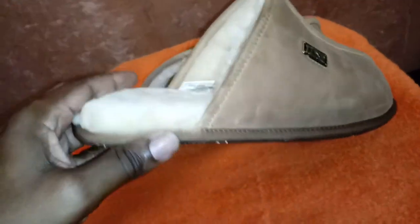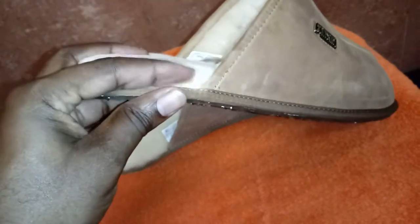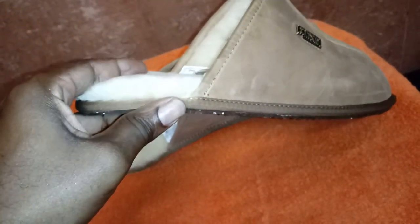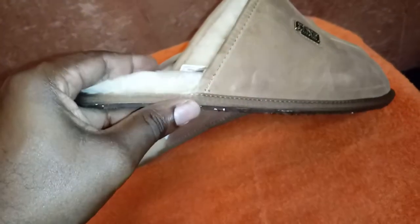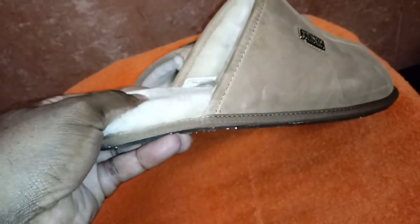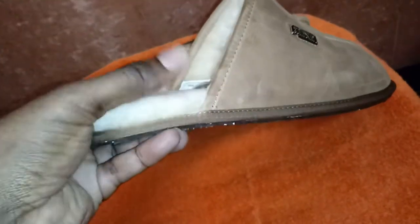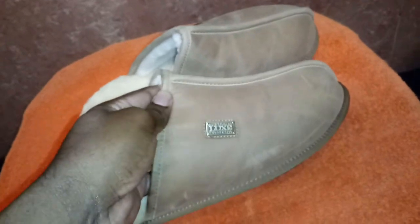Thanks for watching another episode of Watch and Shoes. Just look at that plushness — pretty amazing. It's not the type of thickness that's going to be easily matted down; that's going to last for some time. Really thick. Thanks again for watching, and thanks for the likes and subscriptions. See you all in the next video.